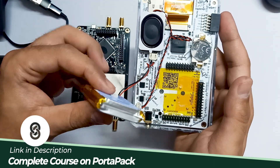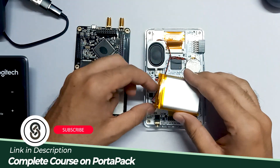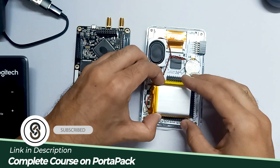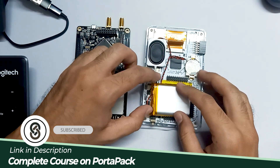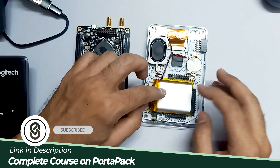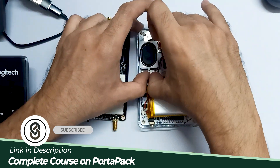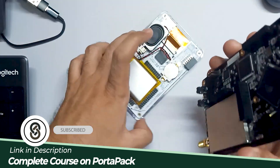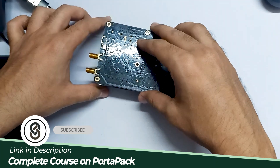So let's connect our battery with this port pack. We have to put it in gently, and now we have to connect our HackRF board.